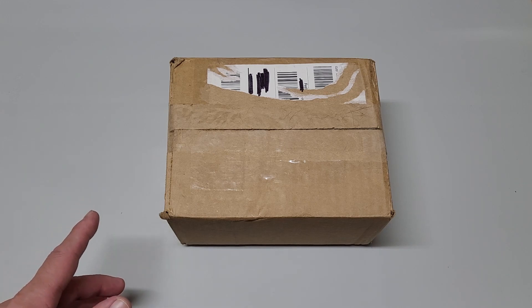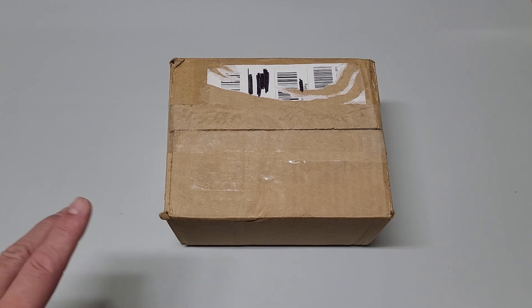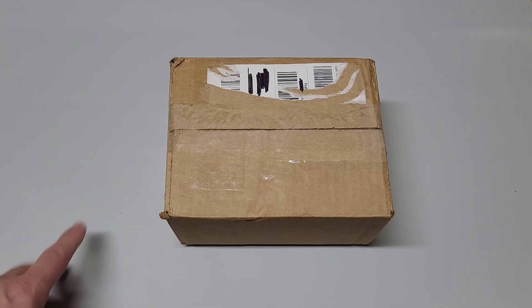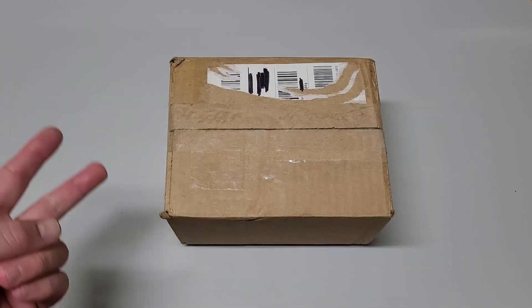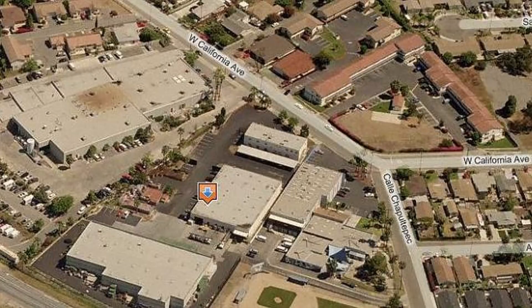Quick history on Kraft Systems: it was founded by Philip Kraft in 1962, which focused on radio controlled transmitters for model planes — he was a big enthusiast of that. It wasn't until 1981 when they branched into the joystick arena, and by the end of 1983 they had sold over 12 million dollars worth of joysticks covering the IBM, Commodore, and Atari lines. Kraft was based in Vista, California from 1969 until its end in 1994.